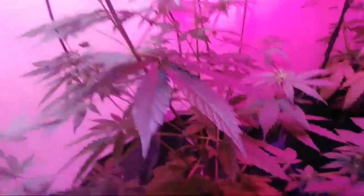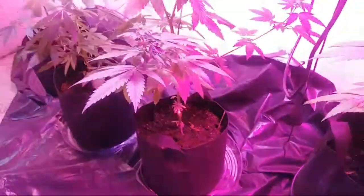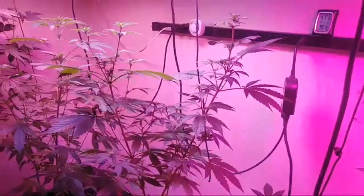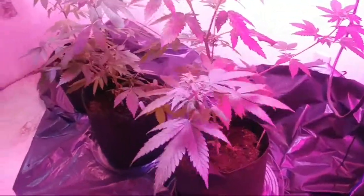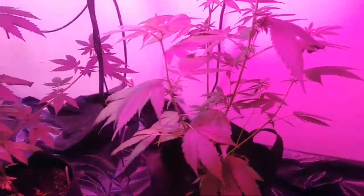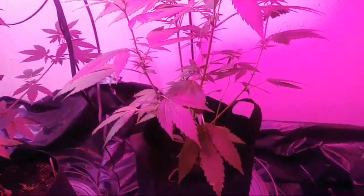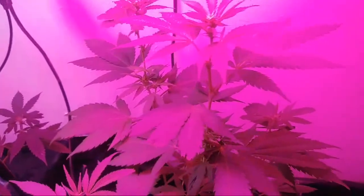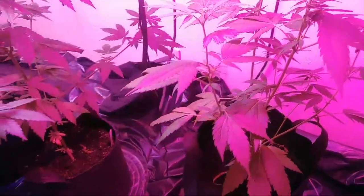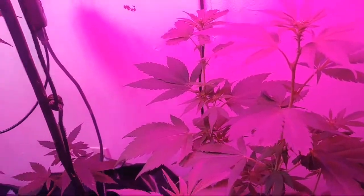Yeah, this one here is a Whipped Cream, and they got their second dose of flower nutrients. They are very, very healthy and happy right now. Now this right here is one of my favorites — it's Albert Walker. I'm just not sure if it's going to be the lemon strain or the other one. They are both really good but I like the lemon a little bit better.